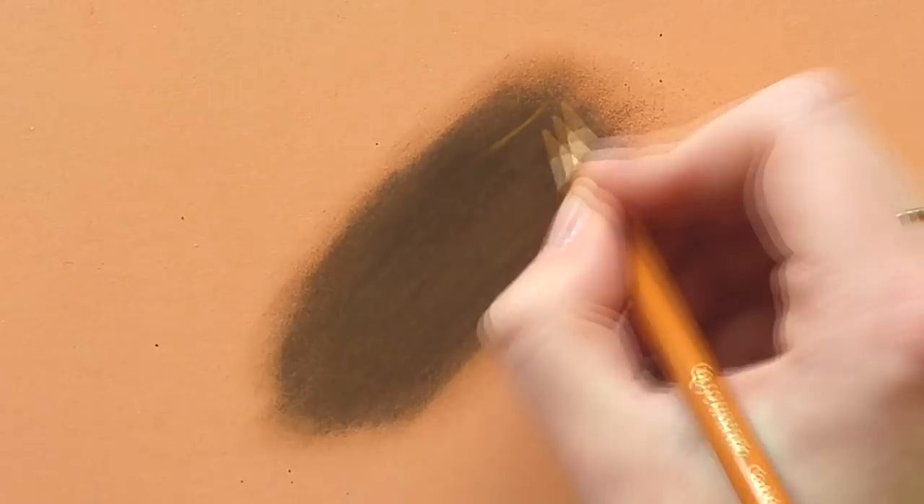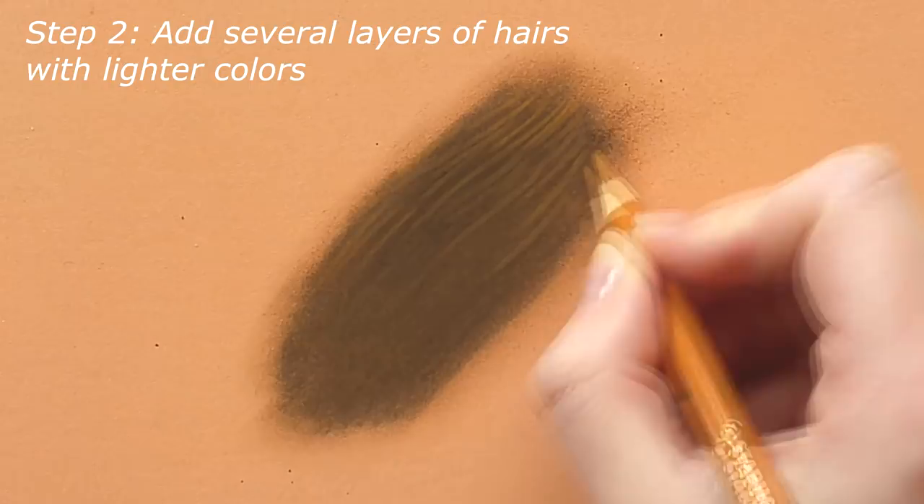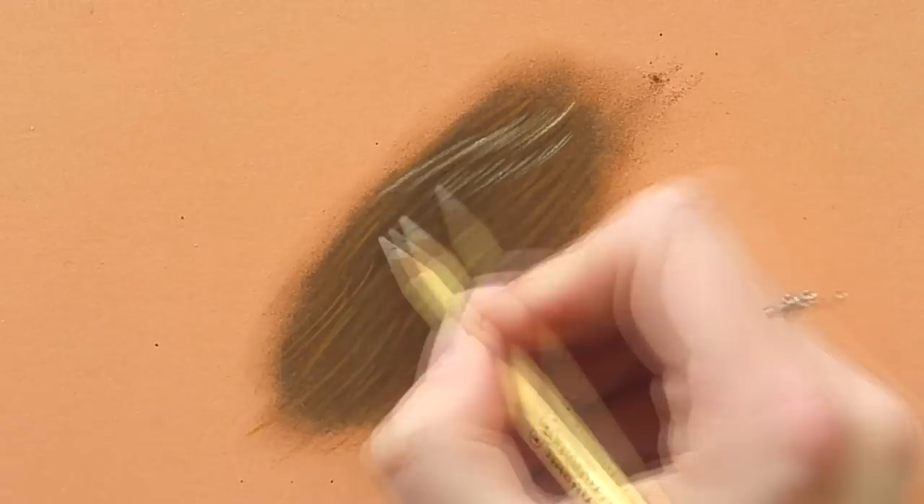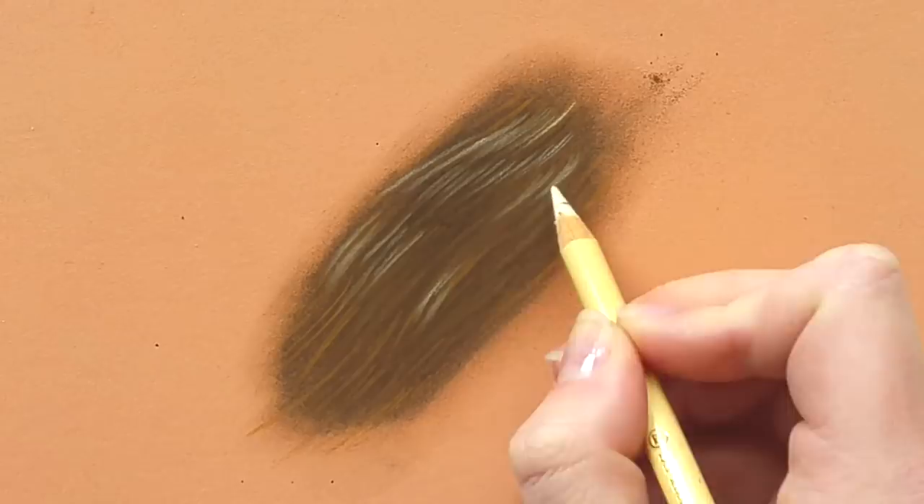After I laid down the base layer, I blended it out a bit. And now I'm taking a terracotta-like color and I begin drawing the individual hairs on top, but I do make sure to make the base color show through a bit. And then I take a lighter color — in this case it's a bit of a beigey, yellowy color — and I do another layer of hairs.